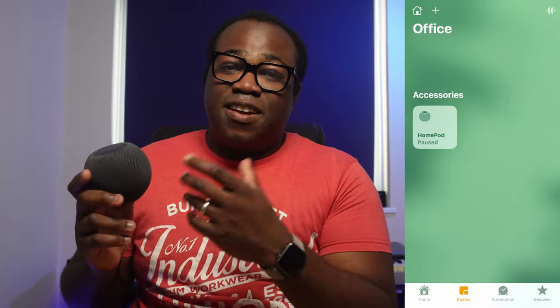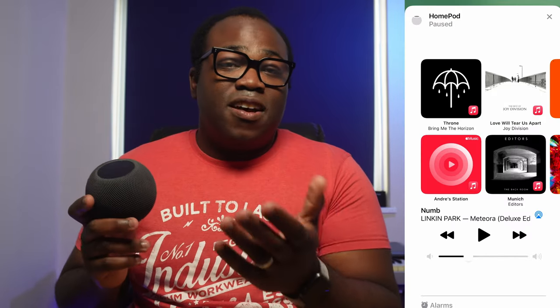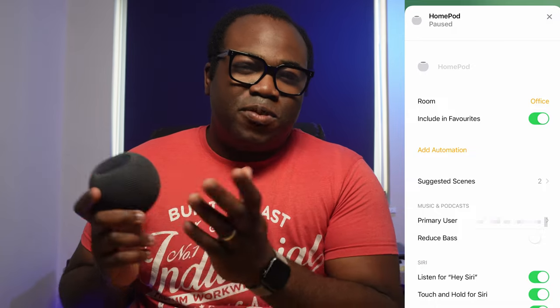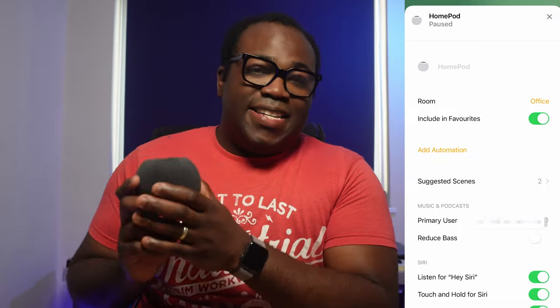Within the Home app, long pressing on the HomePod icon brings up what's playing. Scrolling down shows you any alarms or timers that may have been set, and either further scrolling down or pressing the cog icon in the corner gives you access to the settings of the HomePod, where you can make all of the regular Apple changes to the speaker and its accessibility.